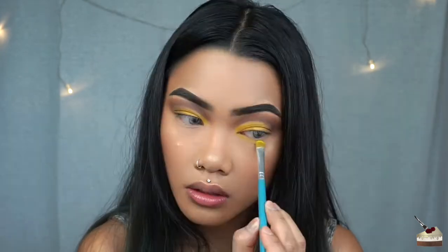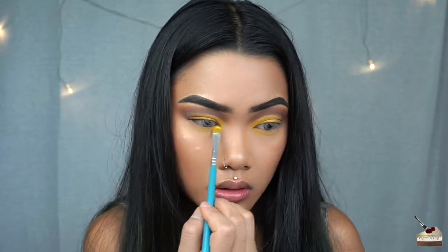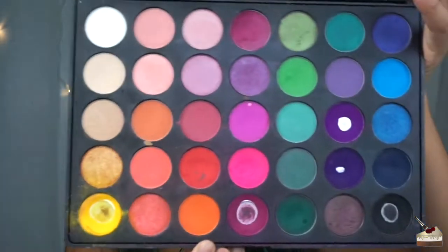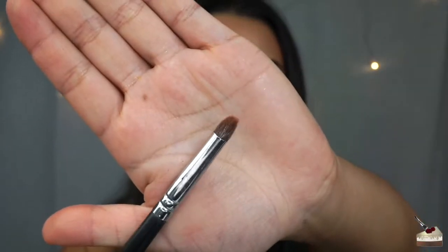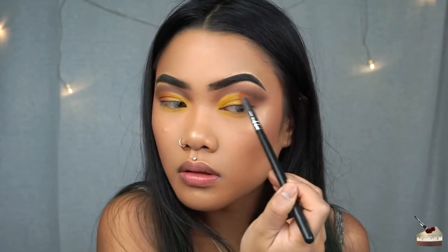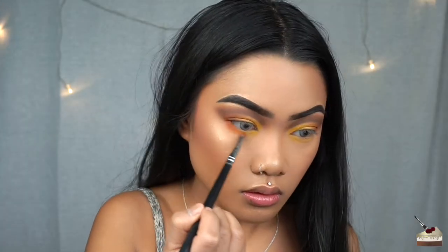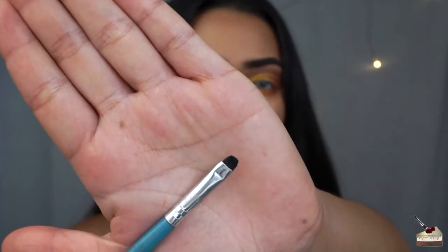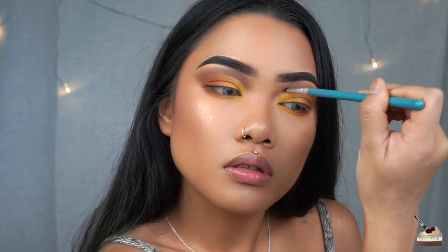I'm also going to take that same yellow and apply it to the first half of my bottom lash line. For the outer V and the second half of my bottom lash line, I'm going to be applying this orange from my 35V palette using a Morphe brush. I'm going to focus most of that color on the outer V and then blend it in with the yellow. Then I'm dipping into that brown again to apply it to the very outer third of my bottom lash line and define the crease a little bit with a small detailed brush. Blend that out with a tapered brush.